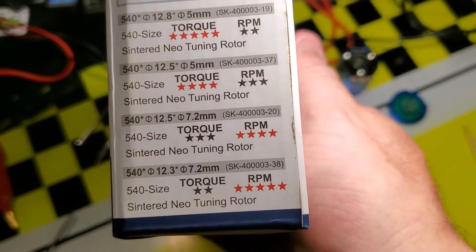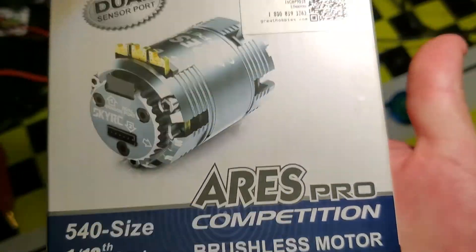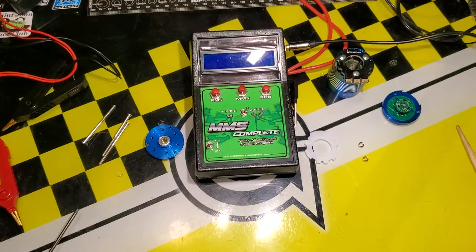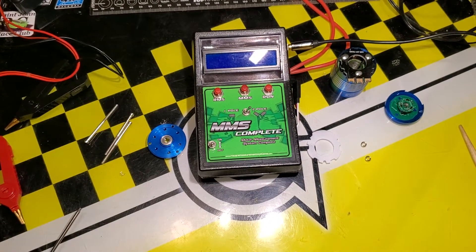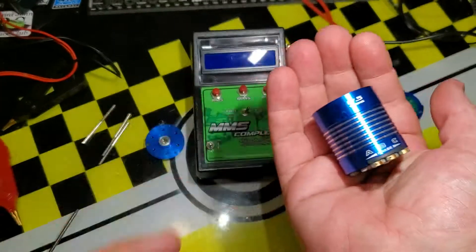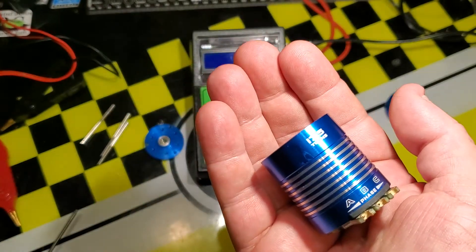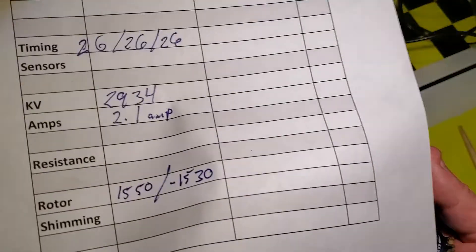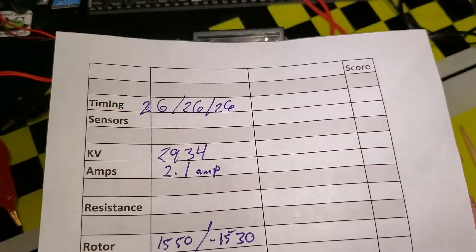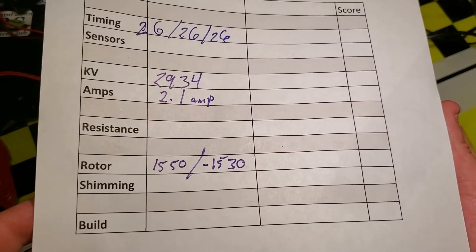All that information was hiding in plain sight on the box. When I tested this 17.5 fixed timing motor in my earlier review, we found it had 26 degrees of timing, its kV was 2900, it drew 3.4 amps at 2 amps load, and the rotor was a 1500 gauss rotor.